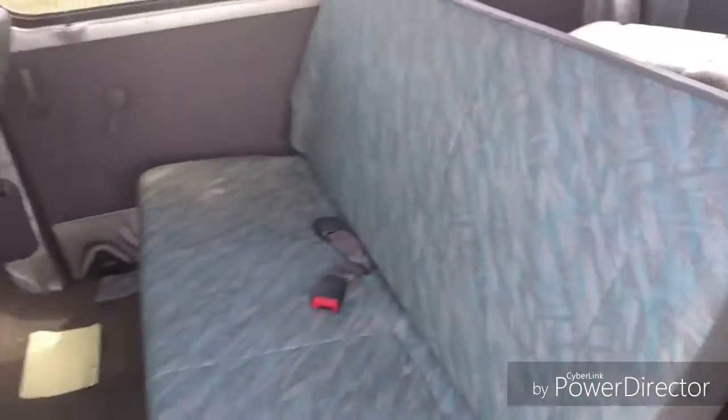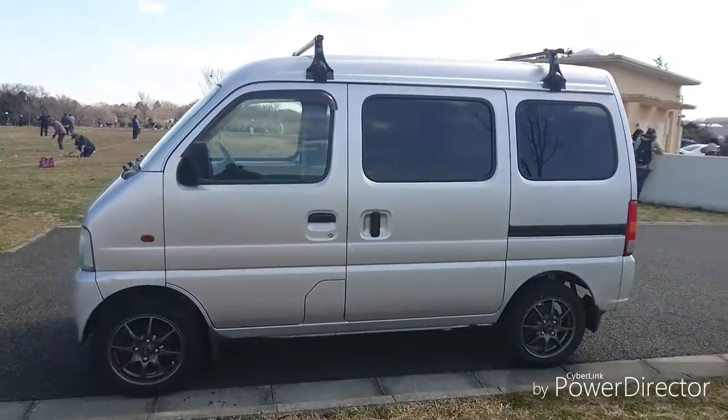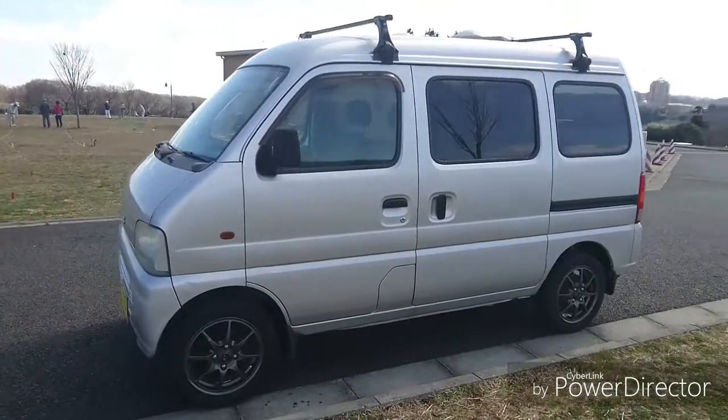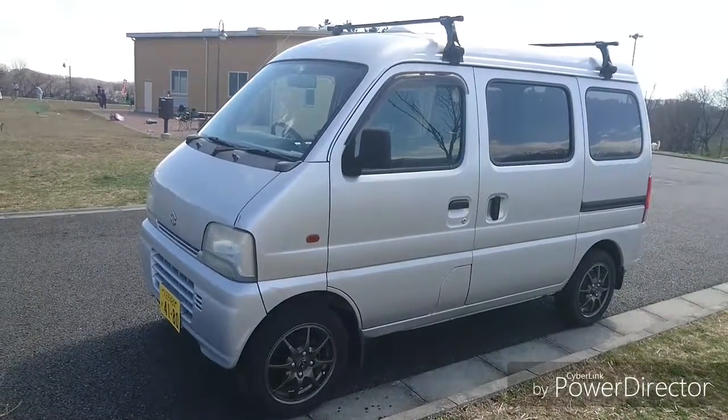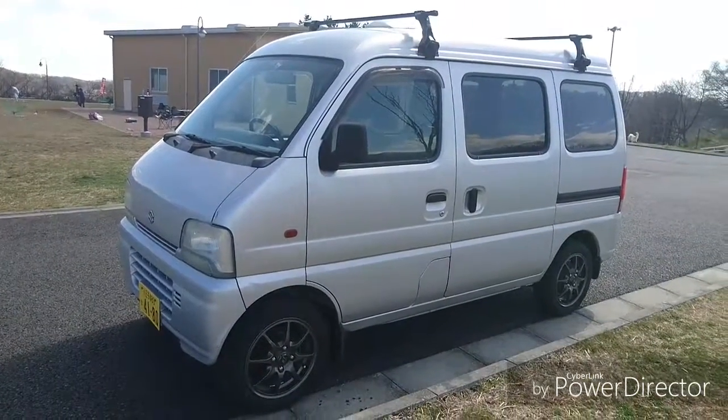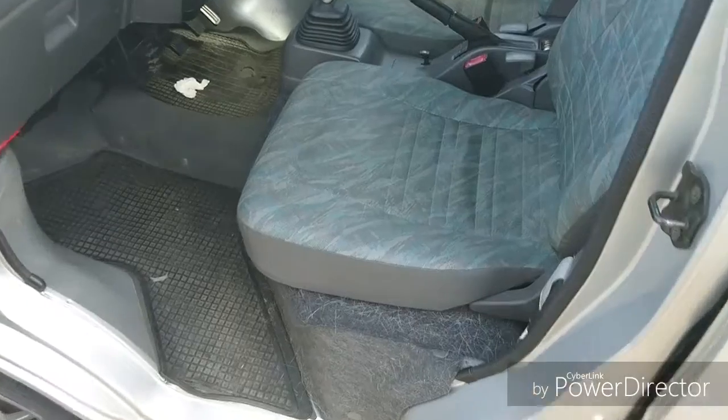It seats four. I needed a car while I was working on the carry, and this thing came up, so I bought it. Let's have a look at the engine.